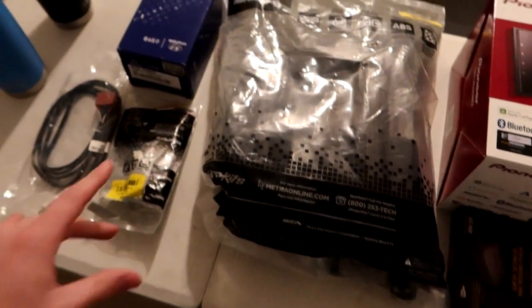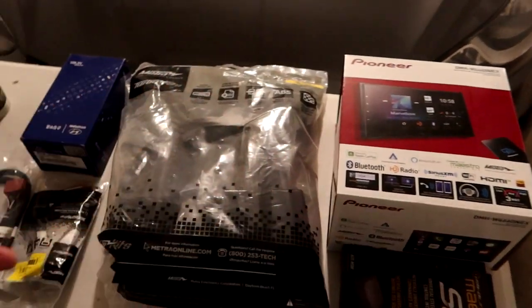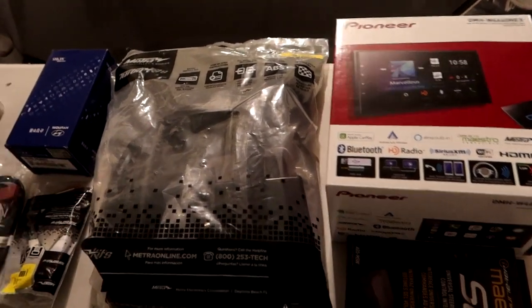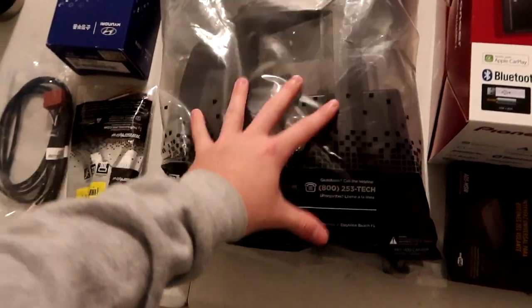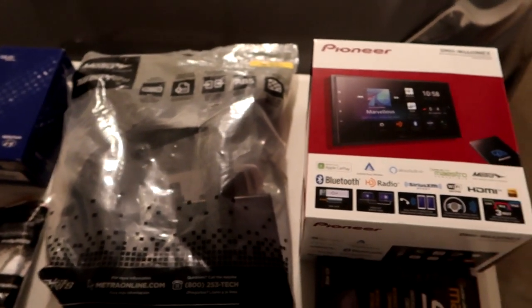I bought everything you see on Crutchfield, and the nice part about Crutchfield is they help you design your package, give you everything, and send you instructions. We have a dash mount system which was free — the exact same one already in the car — so we probably won't be replacing it, but we have it if needed.